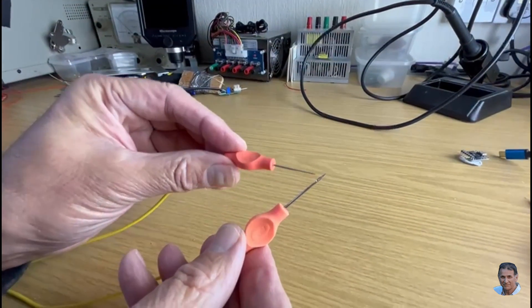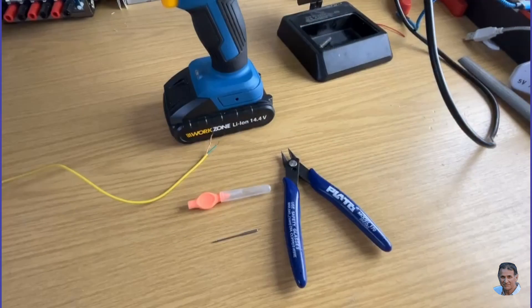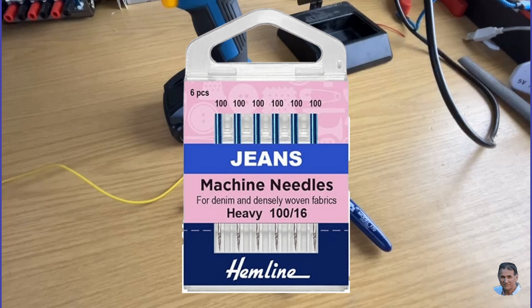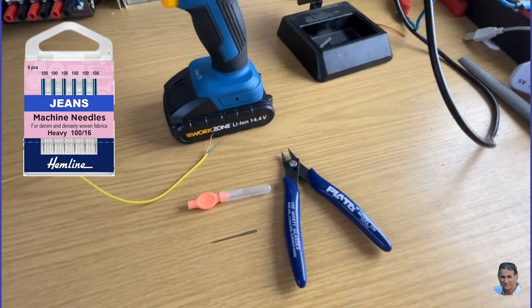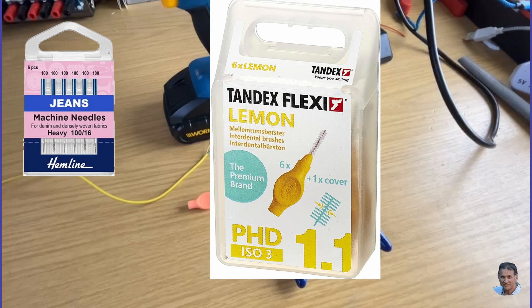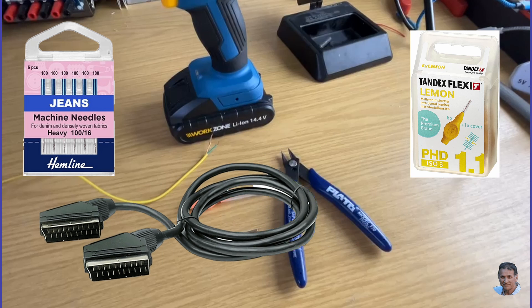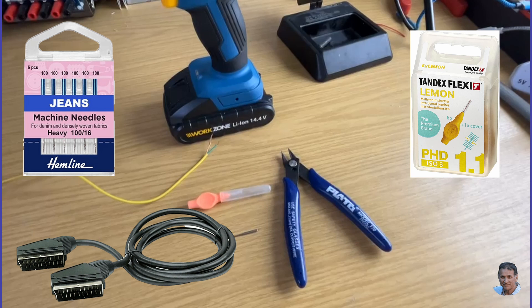Ideally the tips should have very sharp hardened steel points to make good contact with the resistance under test. For the needle part I used sewing machine needles — the type designed to sew denim is the sharpest. For the handle I used an old interdental brush, as it had a rubbery grippy handle. For the leads I used a screened lead out of a disused SCART cable. For each probe, the braid carries the current and the centre wire returns its voltage — a neat trick as it looks like just a single wire.